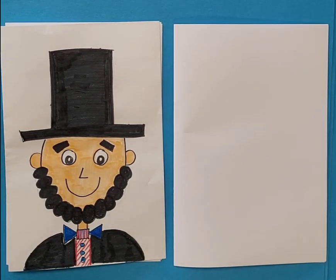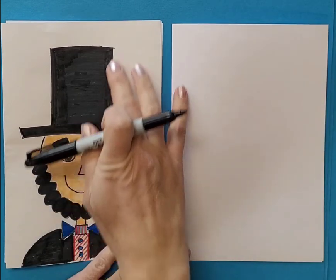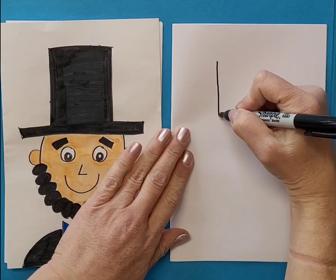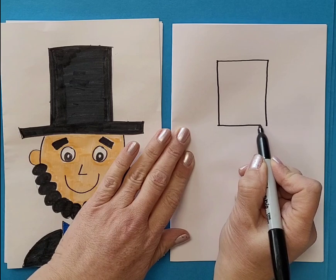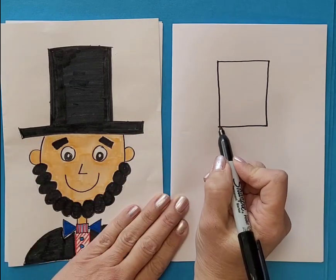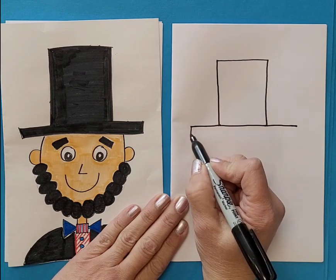We are drawing a picture of Abraham Lincoln made from simple lines and shapes. We're going to start with the hat — we'll make a rectangle. A rectangle has two long sides and two short sides, and then we're going to come out on each side for a longer, wider, skinnier rectangle on each side.